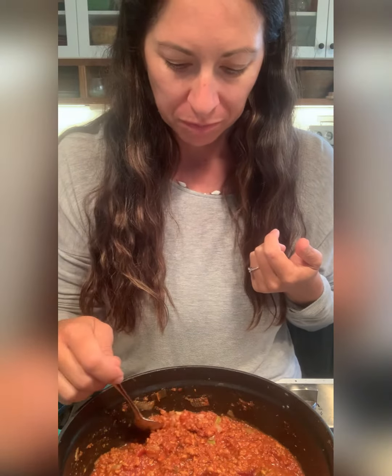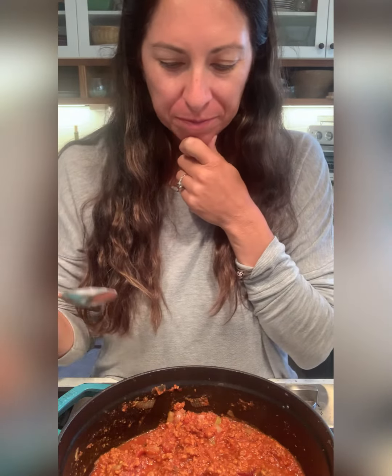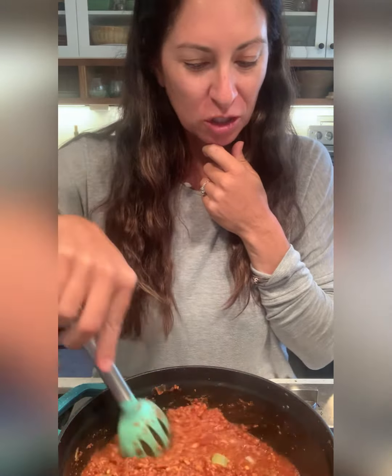Doesn't that look like real meat sauce? Like Bolognese or something? Let's take a little bit and let me blow it for you. Don't worry, I'm vaccinated. Here you go, have a taste. Everything that I want in a meat sauce without the meat. So I wonder what I should make with this. I'm excited — there's a lot of opportunities here. Let's get creative and figure out what to make with us.